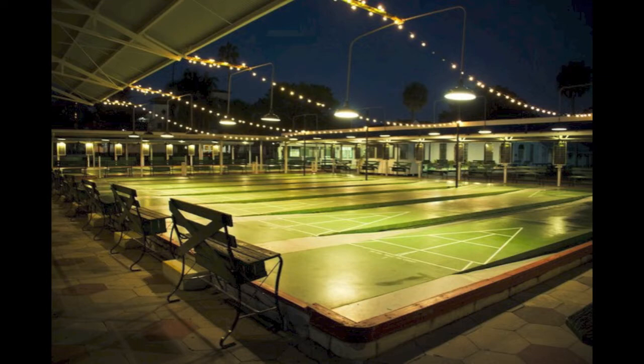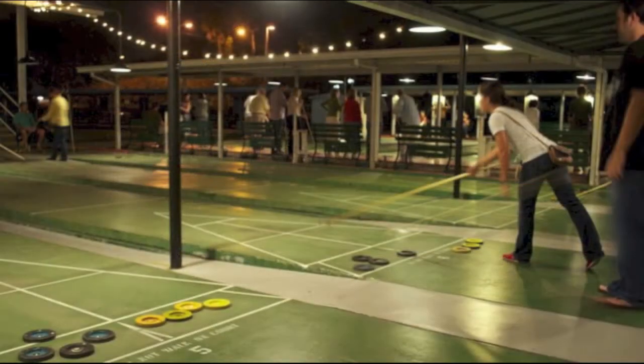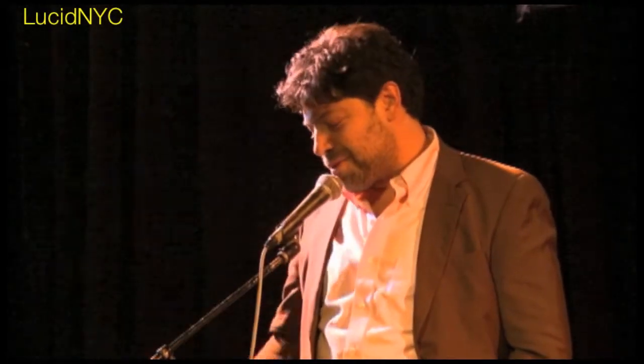We got there and I was like, 'Oh my god, we've got to do this.' They do this party on Friday nights in St. Pete — live bands, food trucks, bookmobiles. Young people, old people, hipsters, nerds, weirdos, jocks, families — all playing shuffleboard together under the stars. We were like, 'This would kill in Brooklyn.'